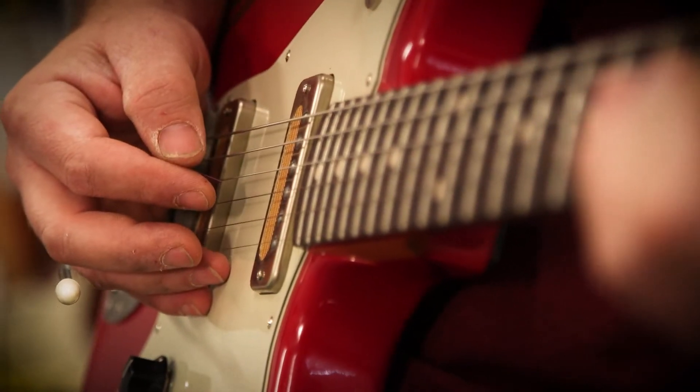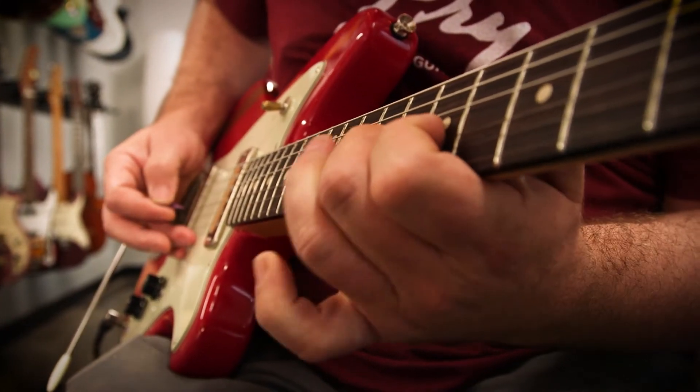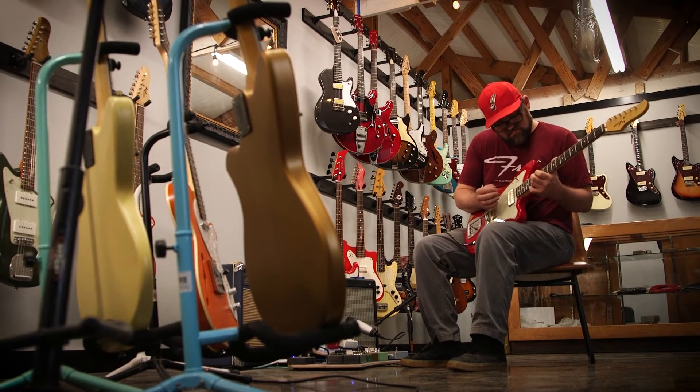I'll build a guitar and I'll keep it for three or four days before I give it to the customer, just because I want to play it for a while. I do it every time. They look cool, they play great, and they're fun to own. Really fun to own.